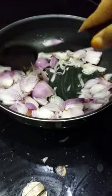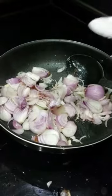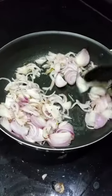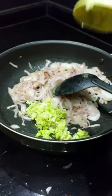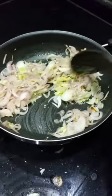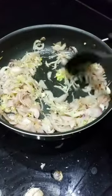We will fry it with the onion and oil. Add salt and sugar, and about 1.5 tsp of ginger and garlic. We add the garlic paste and just grind it, then mix it thoroughly.